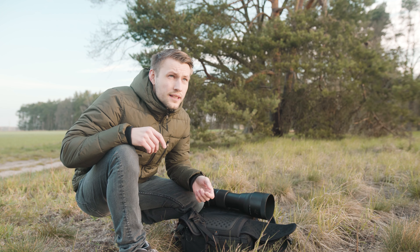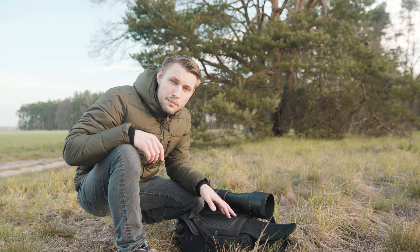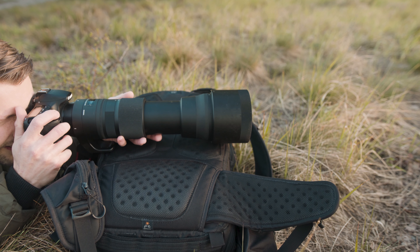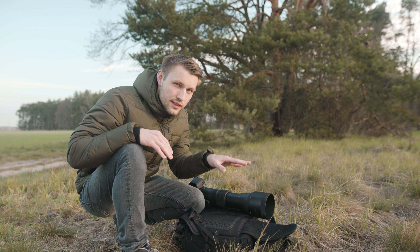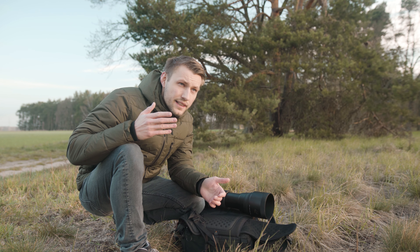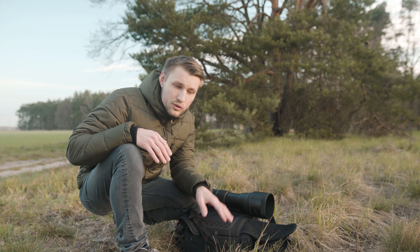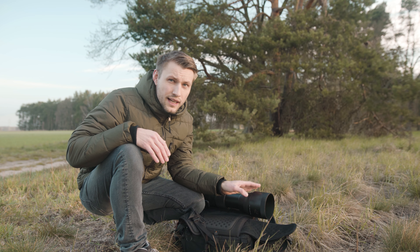What I also noticed is that when I use my backpack as a support for my lens, I get a bit more height, which is good when there's grass in the way — you can shoot over the grass and avoid having it in the picture. It can be very distracting otherwise. At the same time it makes things a lot more stable than shooting handheld.